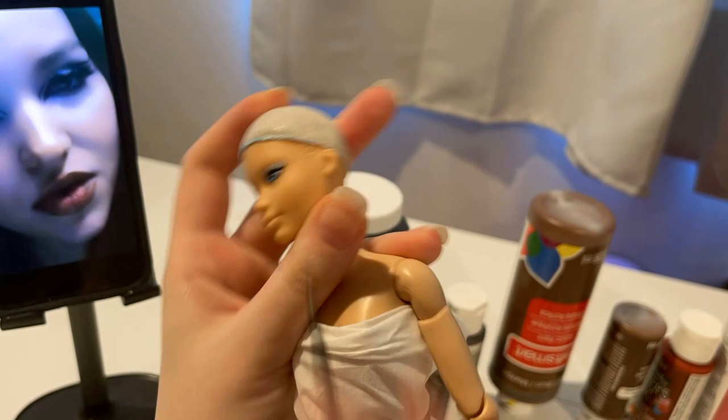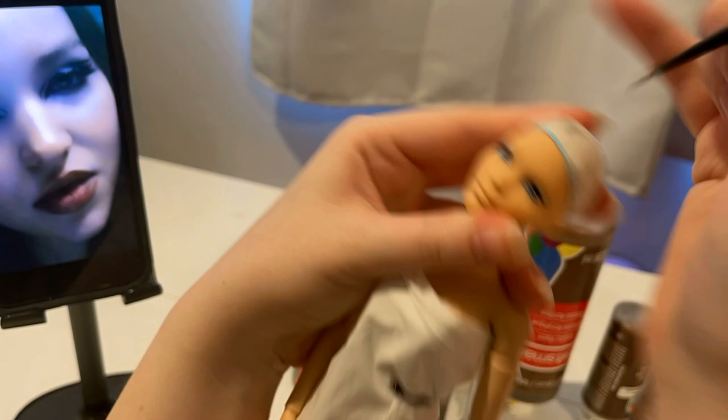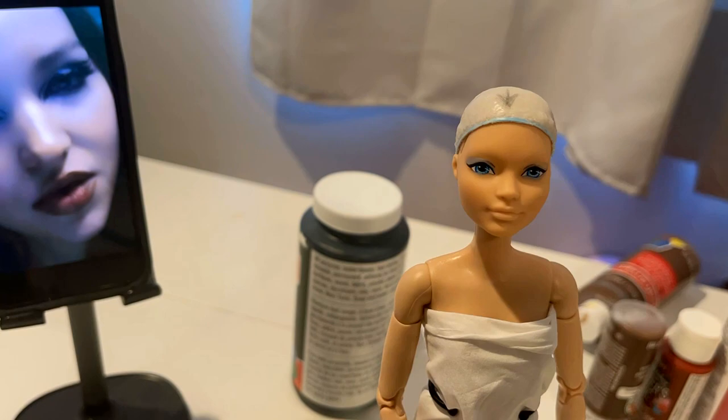Because we're besties. And besties give tips, like, don't put too much water on your brush or you'll have to do what I did, which is start over on her left eye because I practically drowned it. But anyway, so we're just taking a gray and creating a shadow.